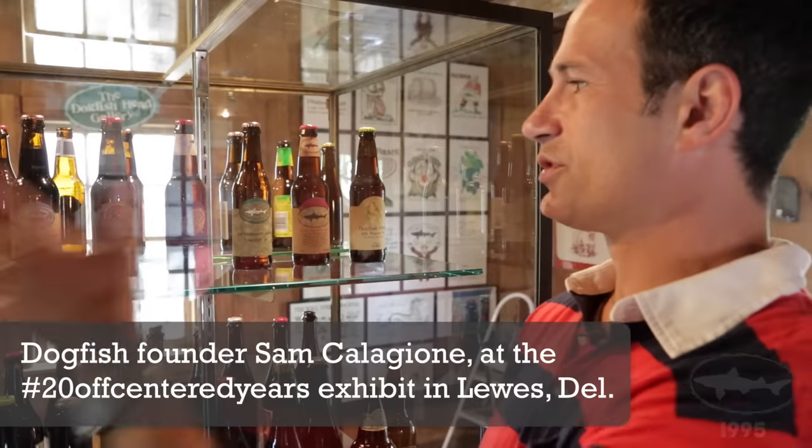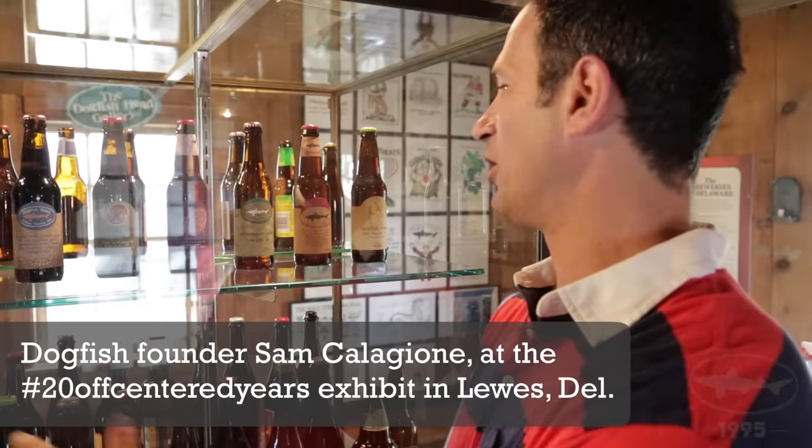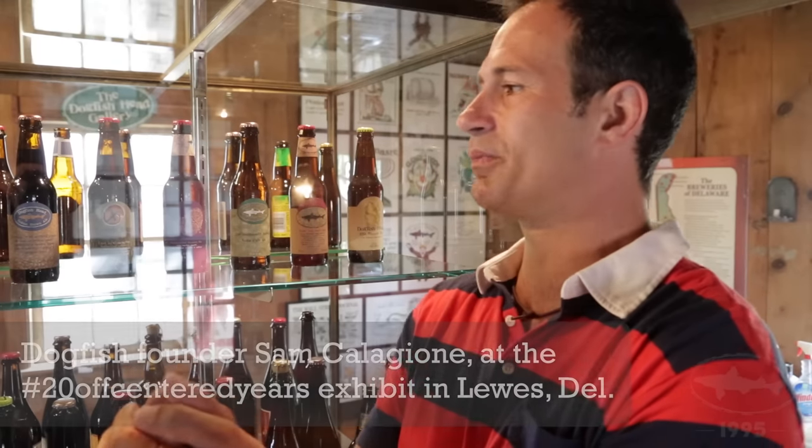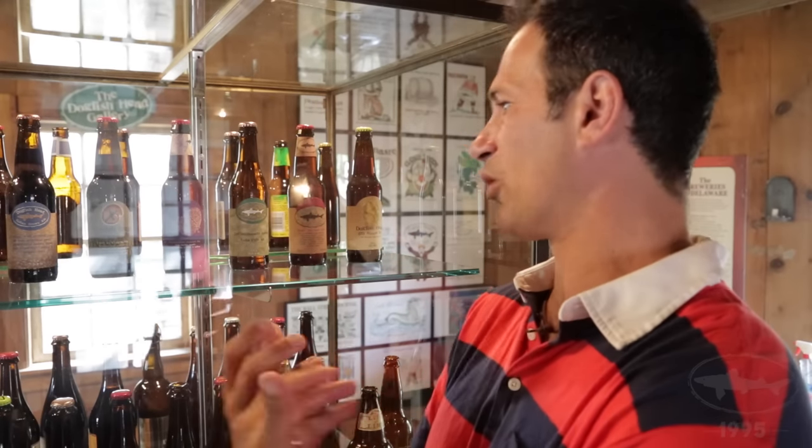You can see here an evolution of a bunch of our different labels. We intentionally sought out the roughest, thickest paper to use because we wanted it to feel very rustic but more wine-like.